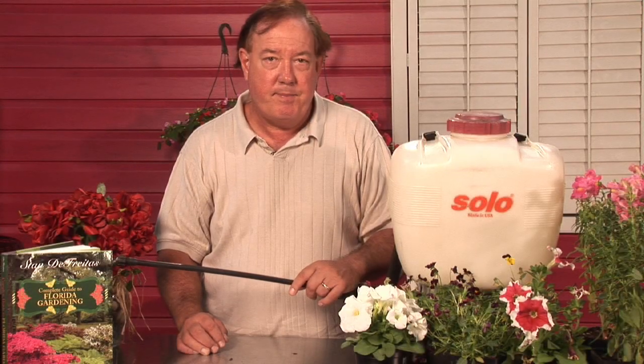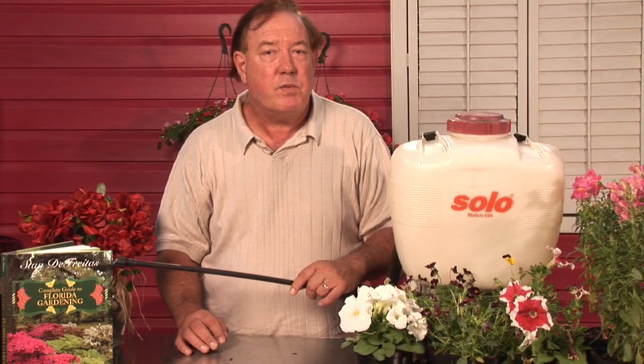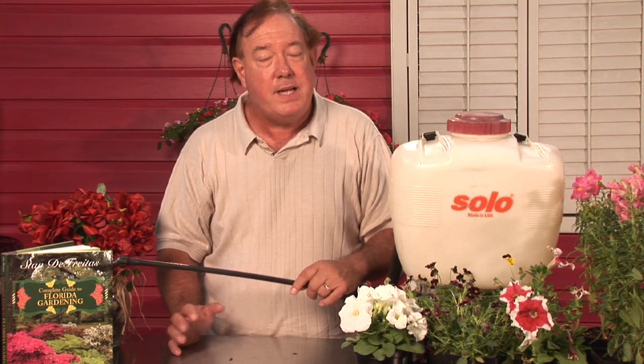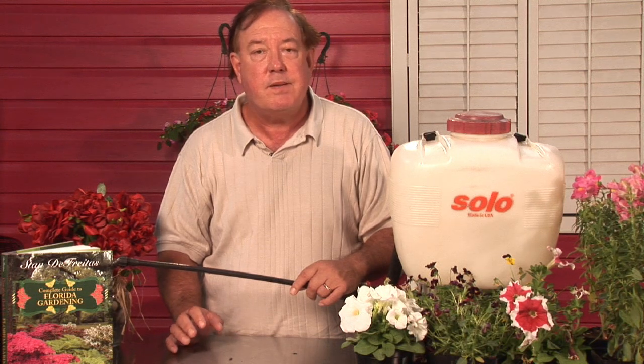Hi, I'm Stan DeFreitas, Mr. Green Thumb. White flies are one of the real problems in the yard and garden. If you've got gardenias, you've got citrus, many plants succumb to this problem.